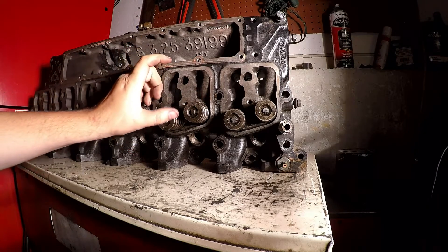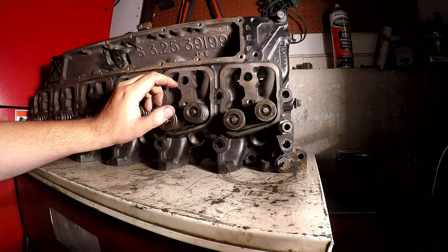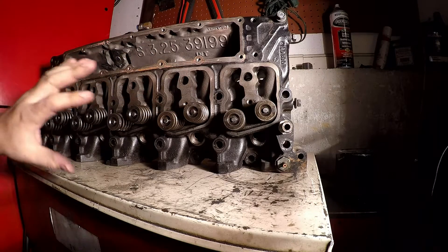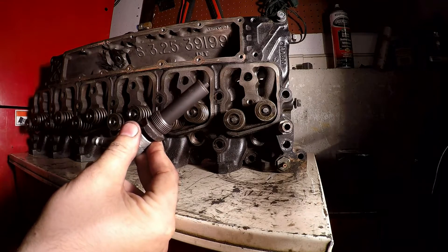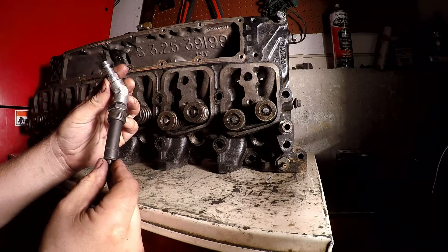So if your motor is still in the truck all together, you're gonna need to pull your valve covers off and pull your rocker arms off. There's a smaller bolt here and then a big head bolt here — take those off.